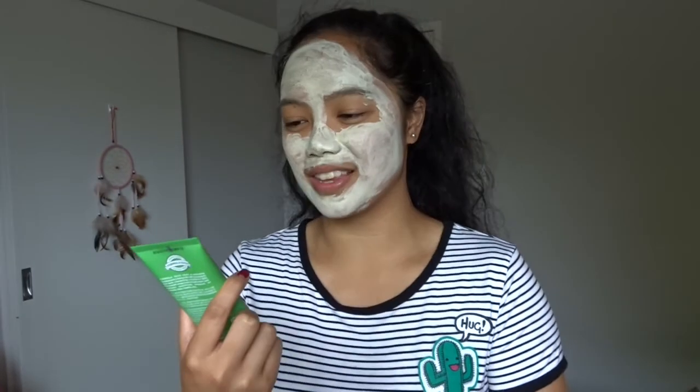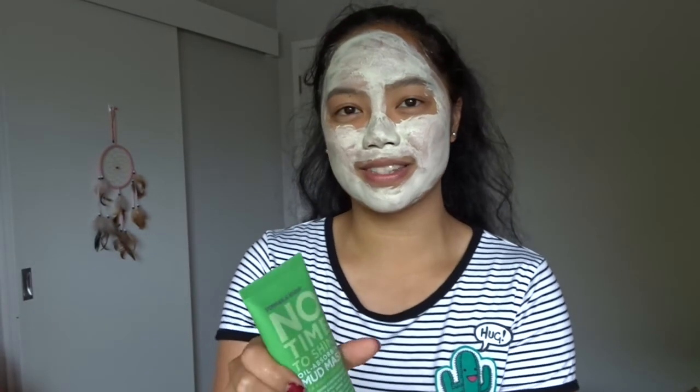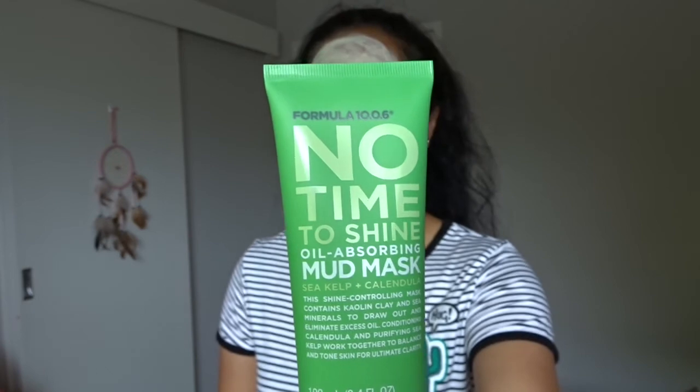Tonight I've got an event with my dad. First things first — my forehead is very shiny. I know one way to make it less reflective, and it's not powder — it's a face mask. I'm using the Formula 10.0.6 No Time To Shine mud mask. It's been about five minutes and this mask is completely dry, so I'm going to take it off.